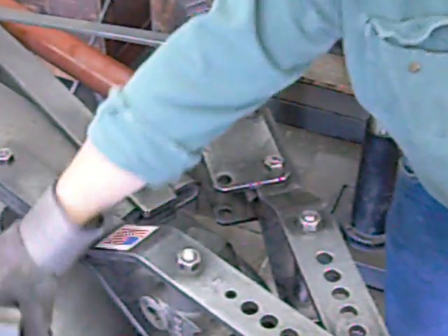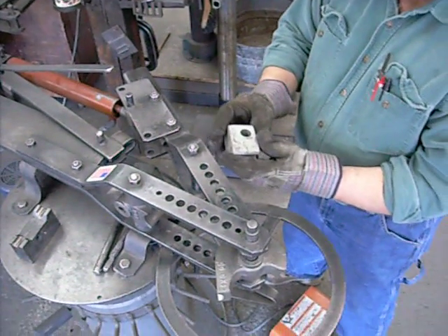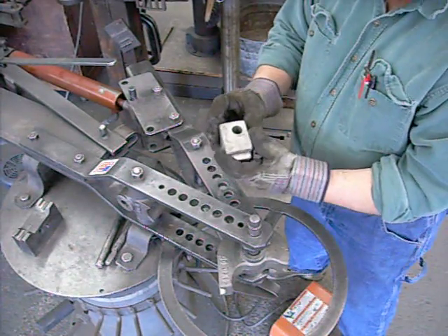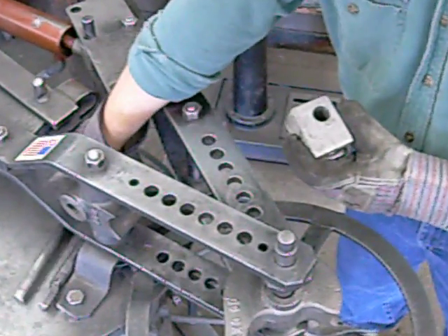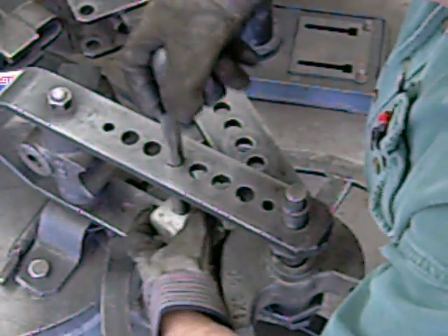Now when you do this, the back blocks go in the main frame. They're all stamped with the 3 quarter hole that they go in. When we do tubing, we always count to 3 quarter inch holes. So this one goes in the 4th hole — we go 1, 2, 3, 4. Into the 4th hole it goes.